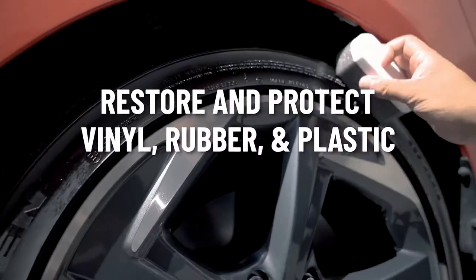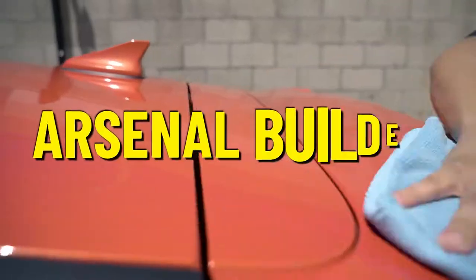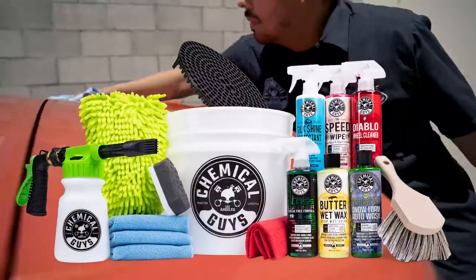Restore and protect vinyl, rubber and plastic. Upkeep your shine between washes — the Arsenal Builder Kit from Chemical Guys.